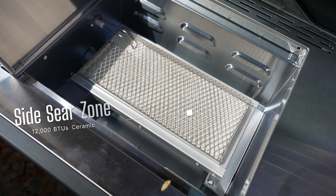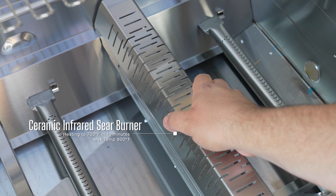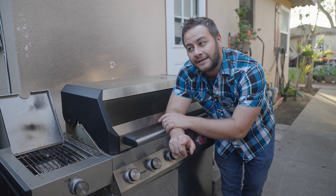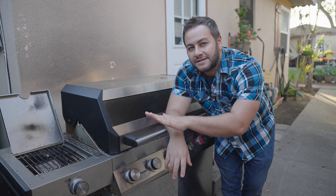This barbecue grill has two sear burners — there's one dedicated off to the left called a sear zone, and there's one inside the grill. They're both infrared and can get really hot. They have a honeycomb design and do a really good job getting hot quickly, but they each have their own pros and cons. Let's start with the one off to the side.